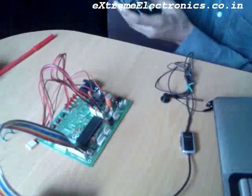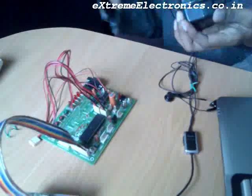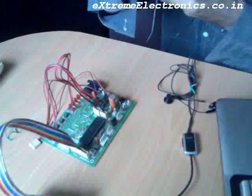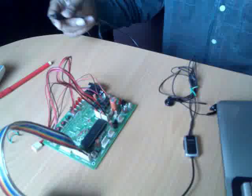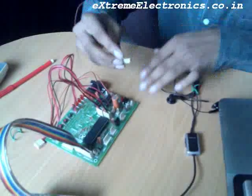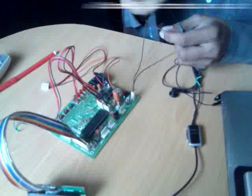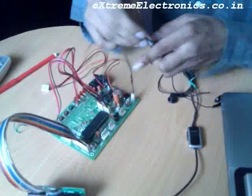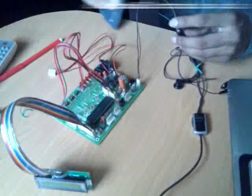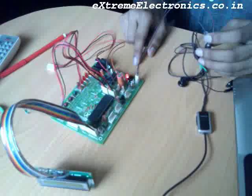Now let us check out the power supply. This unit has a 5V regulator, so you can give it any voltage from 3 to 18V. This one is a 9V power supply. After giving it the power, we can press the power supply switch, and the unit has turned on.